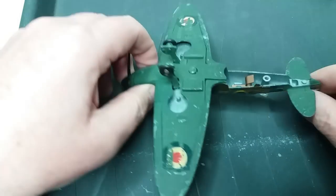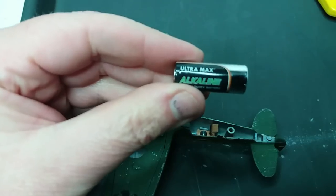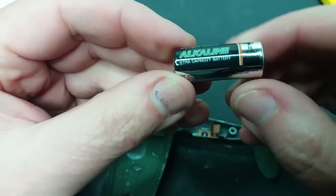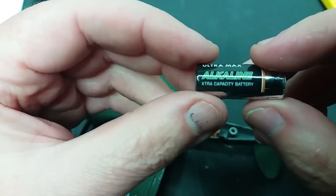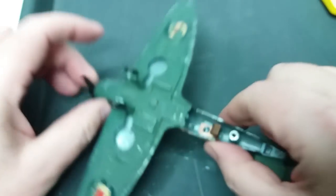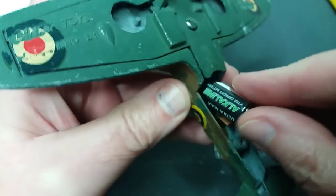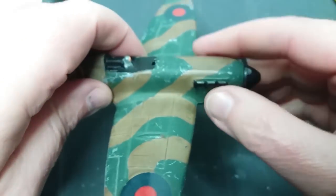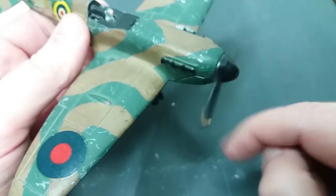Looking into the battery compartment, you can see there's quite a big gob of solder down there, so we'll have to have a look at that. This is an N-type battery, which is like a short AAA battery. The easiest way of getting these is to go to your local bargain shop, pound shop, or euro shop, and you can get a pack containing an N-type battery, another type of battery, and some button cells for around £1.50 or so.